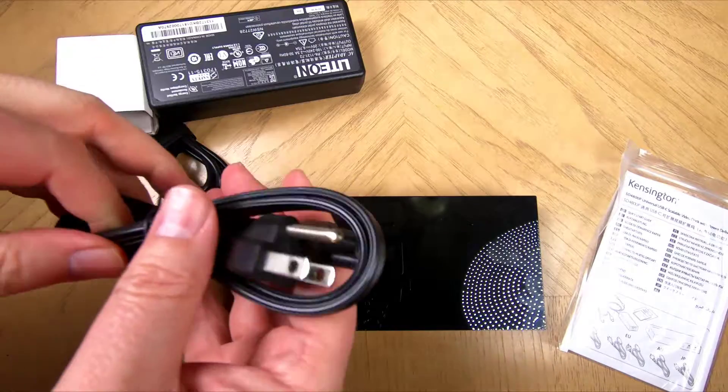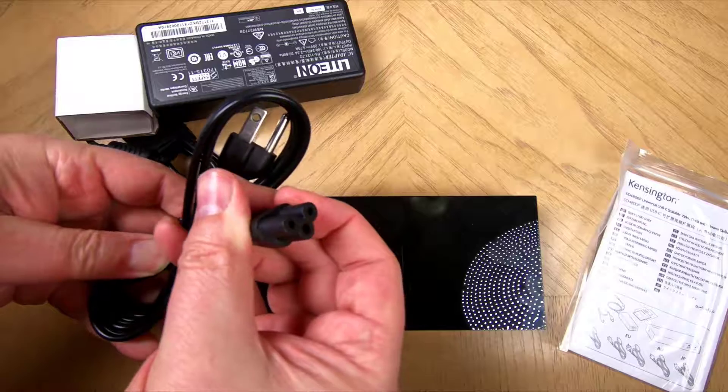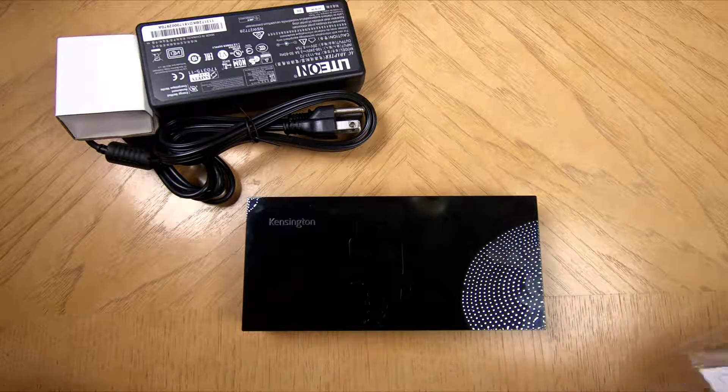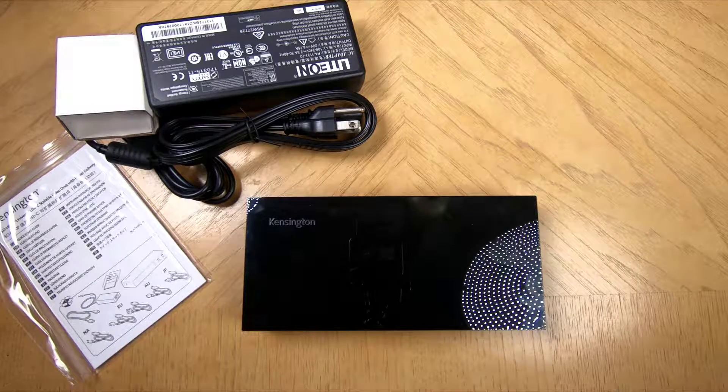We got a chance to play with this, and I've loved it so much it actually sits on my desk and we're using it right now. I'd highly recommend it. Be sure to go to their website at kensington.com and check out the SD4800P Universal USB-C Scalable Video Docking Station.